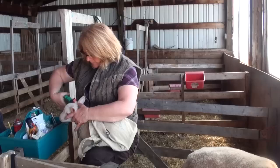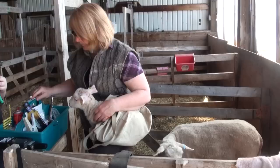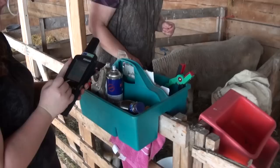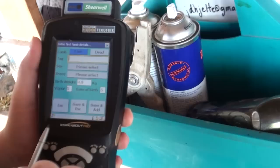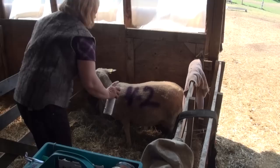Twenty-four hours after birth, while in the jug, it is also an opportune time to ear-tag the lamb, weigh it, castrate, and tail dock. This is also an excellent time to inject the lamb with vitamins and minerals if required in your area. Record the lamb's weight, vigor, gender, and overall health. You can also paint brand the lamb and the ewe so the pairs can easily be spotted.